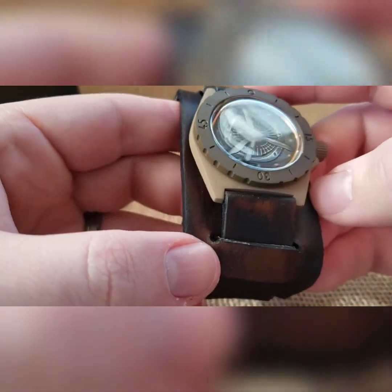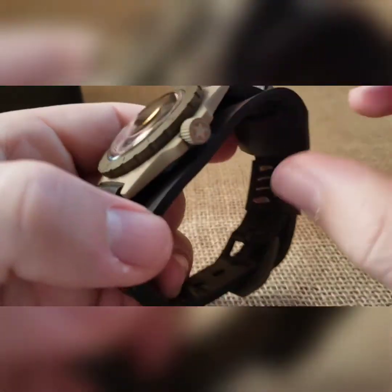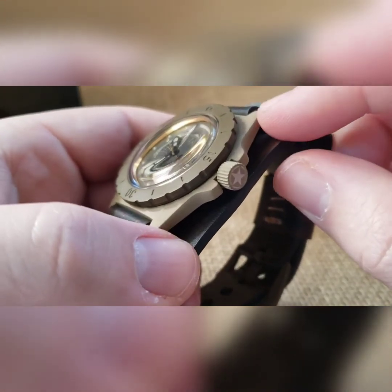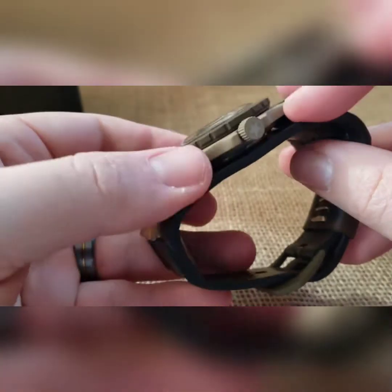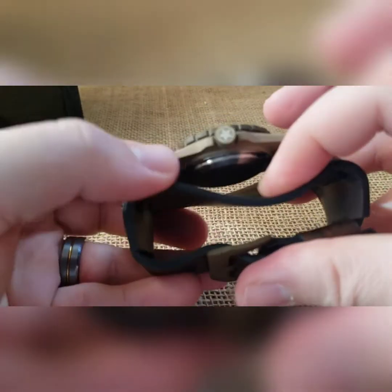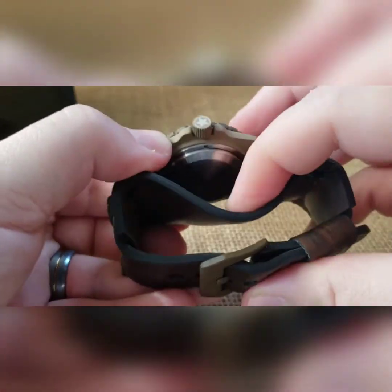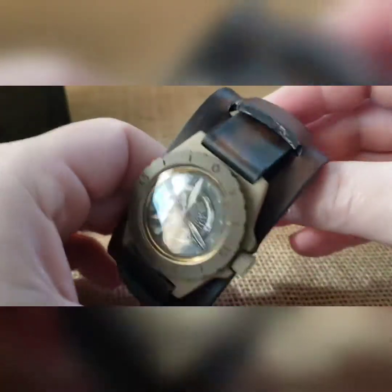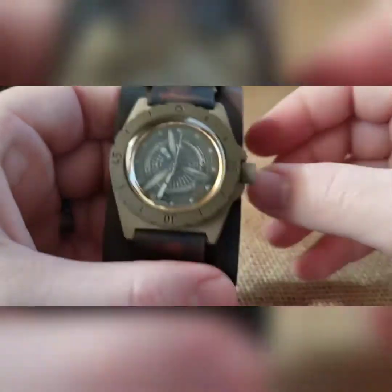This has a stainless steel movement holder and it has one of my rotors on there. But this has a solid case back — that's because I put it on one of my new aviator bund straps.